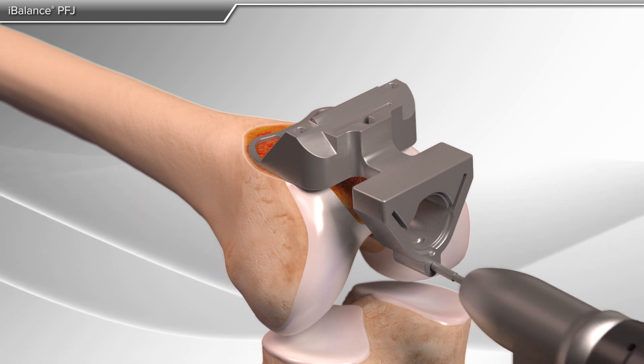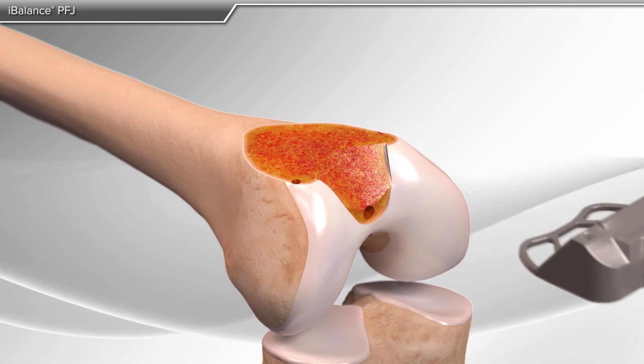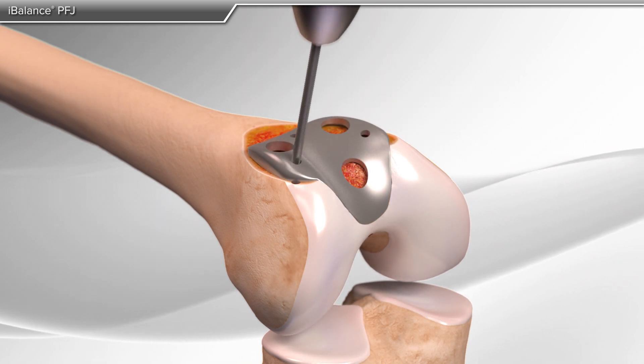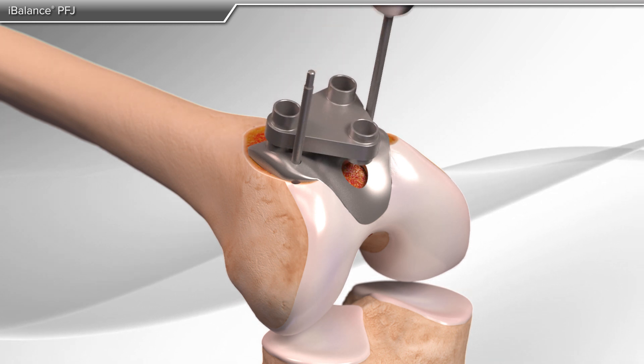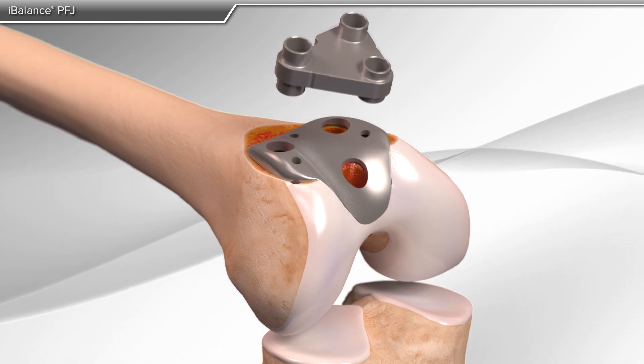Through the next series of steps, your doctor prepares the femur for final implantation. A trial implant is used to ensure accuracy of the previously performed steps and to make preparations for fixation of the final femoral implant. The trial is then removed.